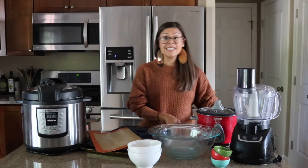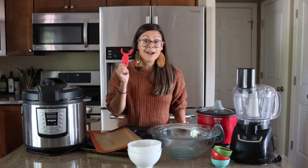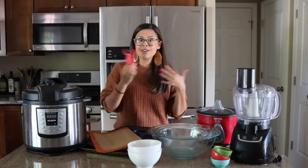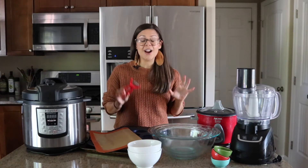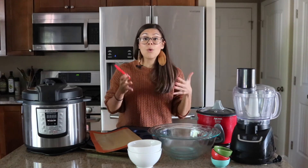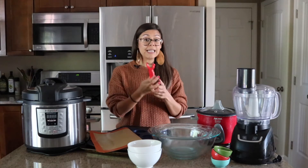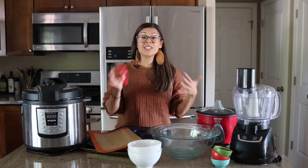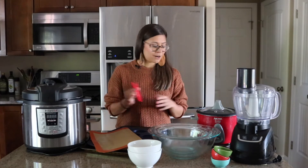The second thing I recommend is a really good peeler. These are a whole five bucks on Amazon. They don't last forever, but that's fine because they're not expensive — they're really effective and they're going to make peeling your vegetables so much easier. I'm all about efficiency and comfort in the kitchen; it's going to make you want to cook more. Getting a really easy-to-use peeler is just going to help make tasks like peeling vegetables, which isn't all that fun, that much easier.